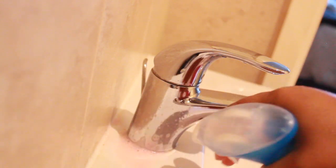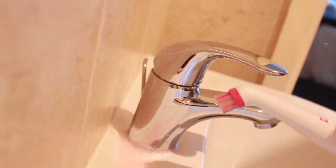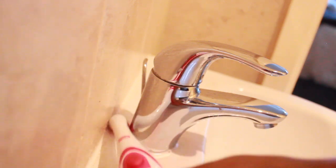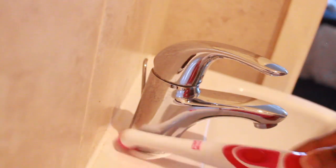Let me know in the comments below if you're currently using the Pink Stuff Sonic Scrubber and what your thoughts and experiences are with it. I also use it on taps to remove lime scale and all the bits that can't normally come off, and it's been great in that area as well.